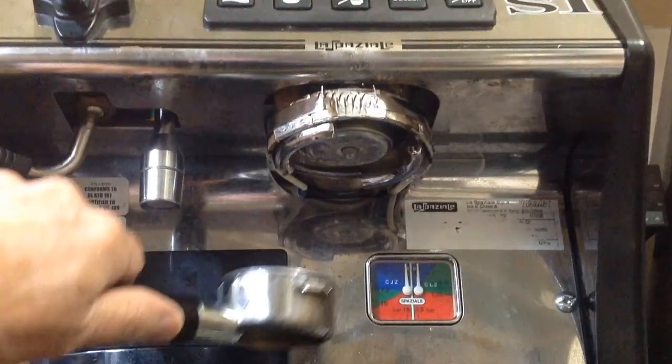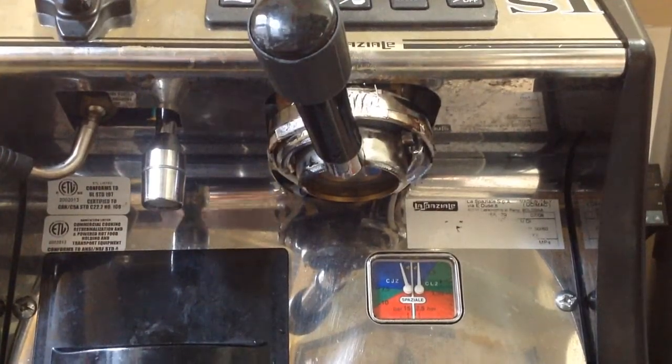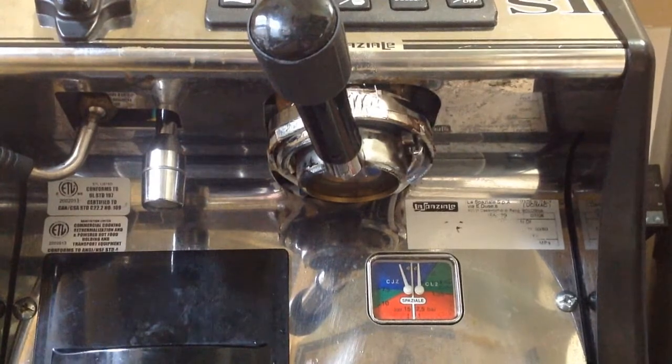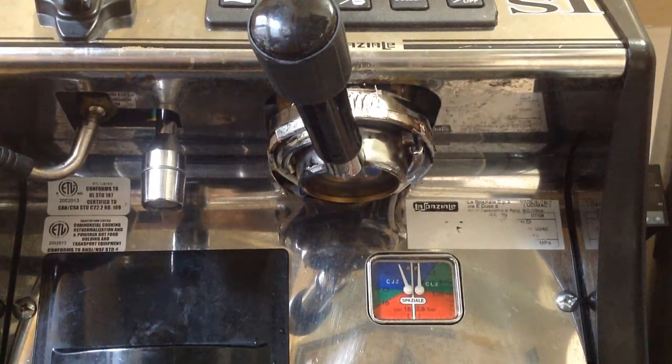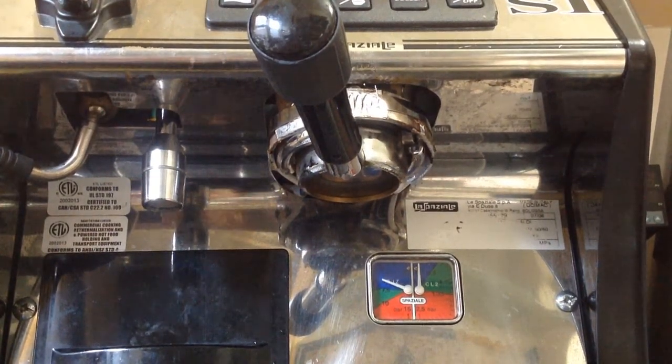And if you want to see what that looks like — now you can see how much pressure I'm getting. That's about where I would want to pre-infuse. But I can turn the pump up — that's probably about 5 bars.